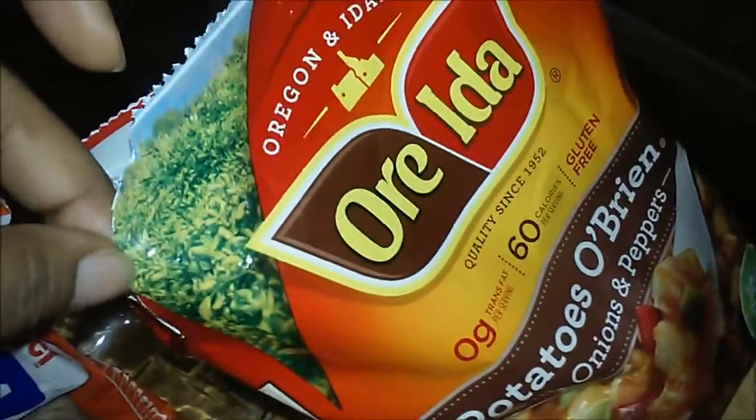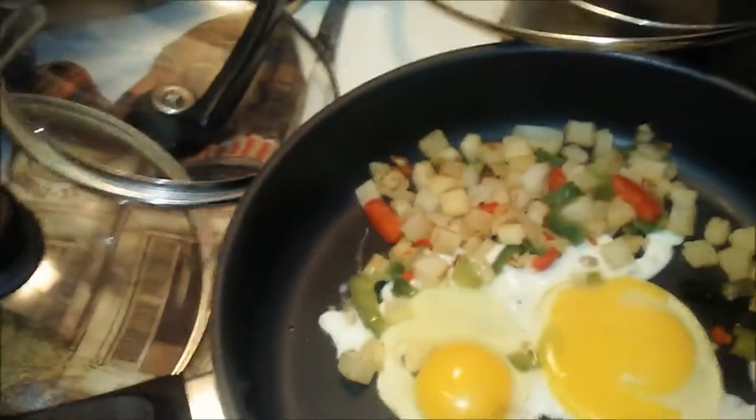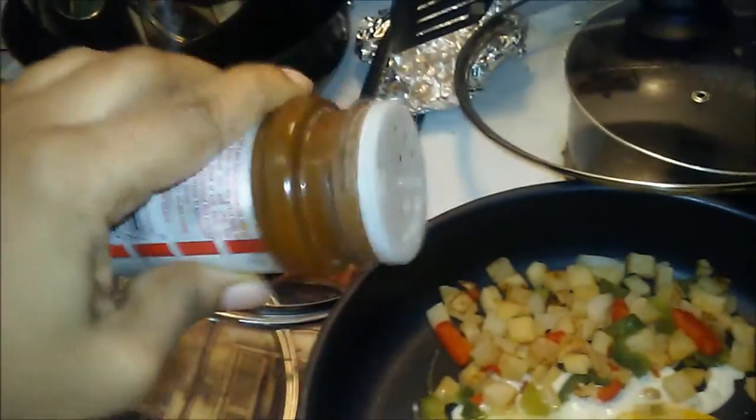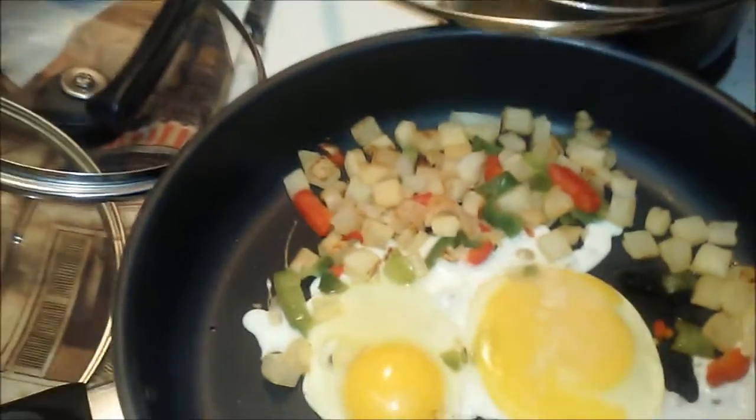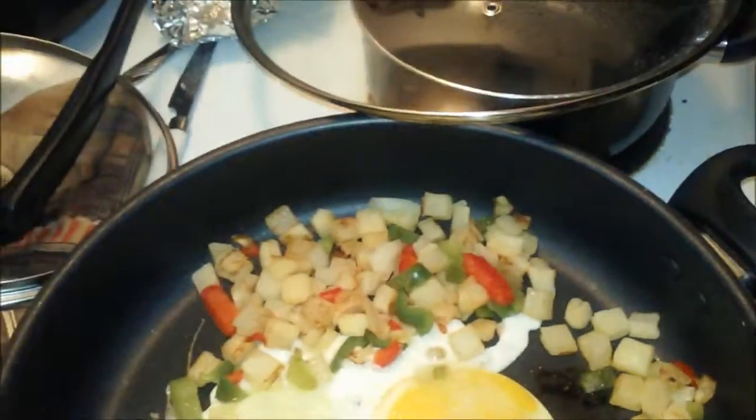These are the type of potatoes that I use. I wasn't really planning on recording this, but I'm using Lawry's seasoning salt — just a little bit more than expected. You don't have to add that much.